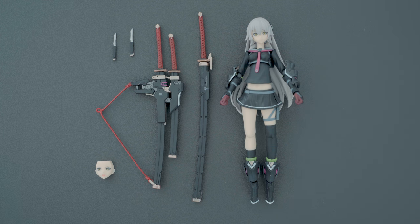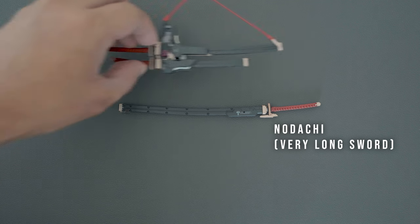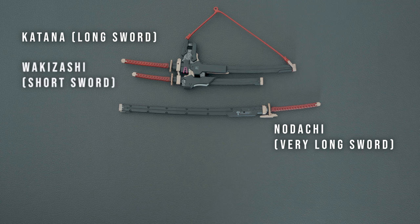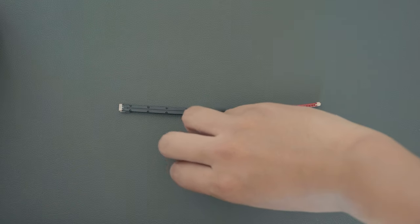Along with the main figure, you also get an extra faceplate and three swords known as the harmonic swords. It consists of a nodachi, which is a very long sword, an uchi katana or katana, and a wakizashi. She also has two short blades or tanto. The design is a mix of traditional samurai and cyberpunk with black modern-looking scabbards.